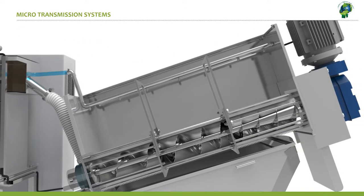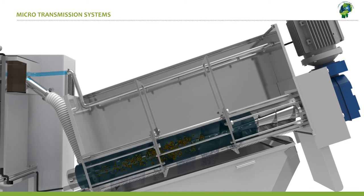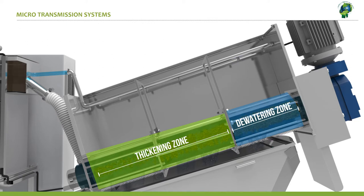The well-conditioned sludge with the large flocks then flows to the filtration chamber, which can be classified into two zones: thickening zone and dewatering zone.